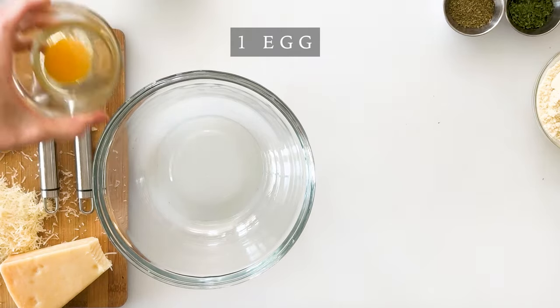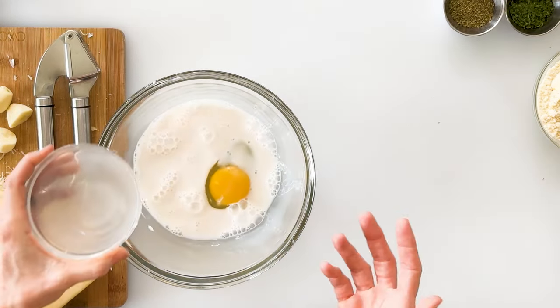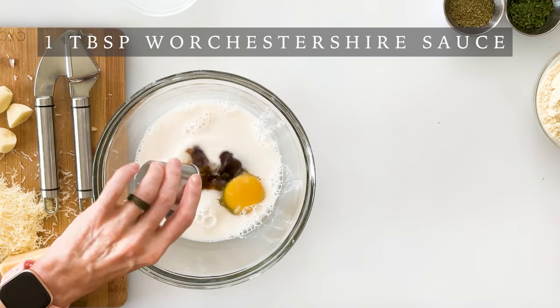In a mixing bowl we're going to start by adding our wet ingredients, which includes one egg as our binder, half a cup of milk — you can use regular or almond milk — and one tablespoon of Worcestershire sauce, one of my favorite ingredients for really enhancing the flavor of the meat.